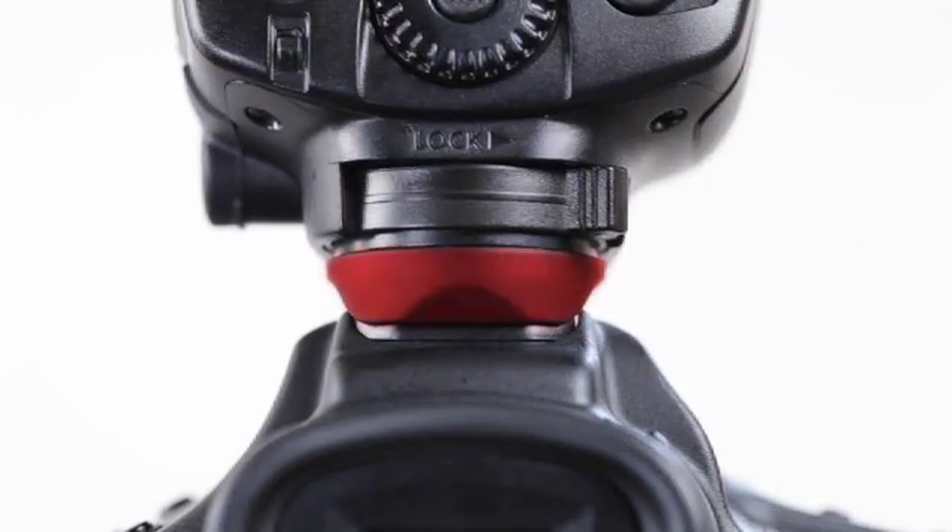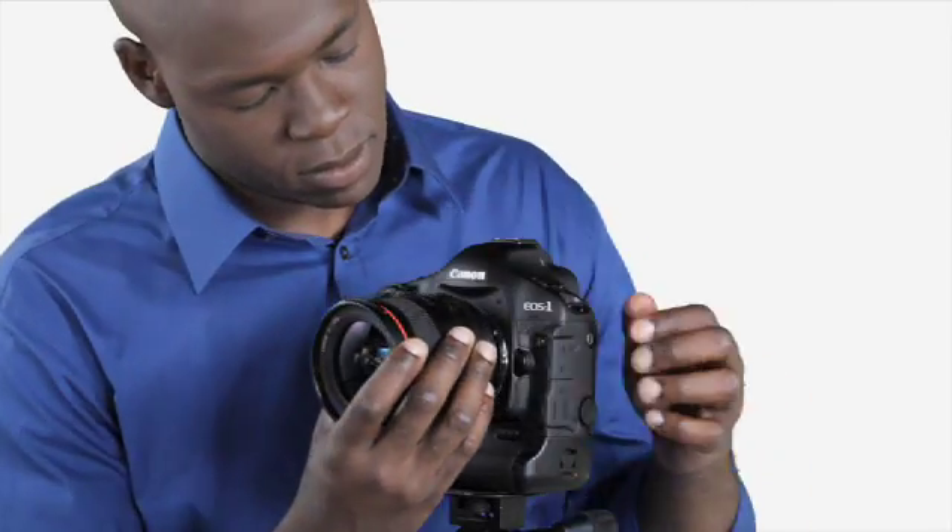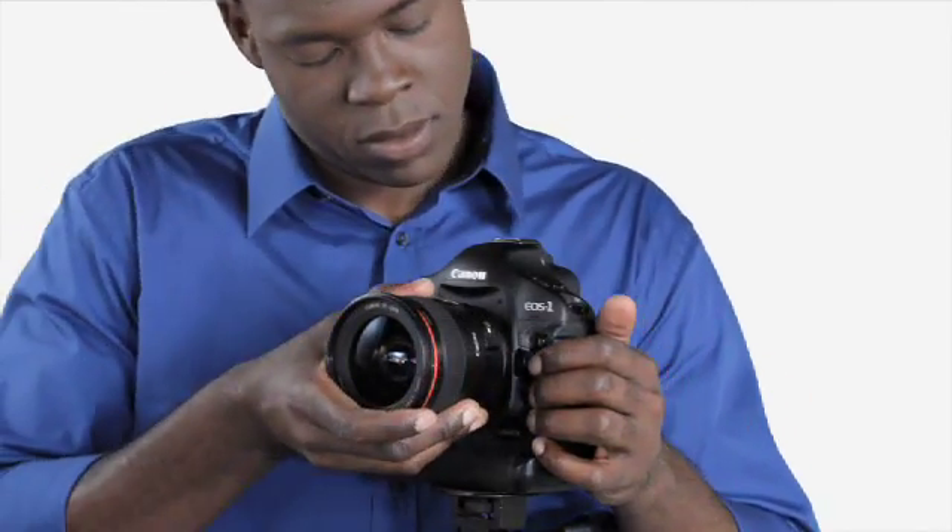In fact, when used with the Speedlite 580EX2 and or most current L series lenses, your entire camera system remains fully weather resistant, so you can concentrate on getting the shot instead of worrying about your gear.